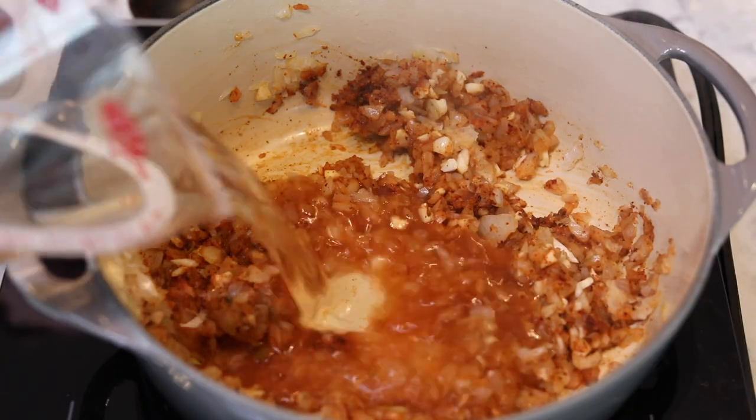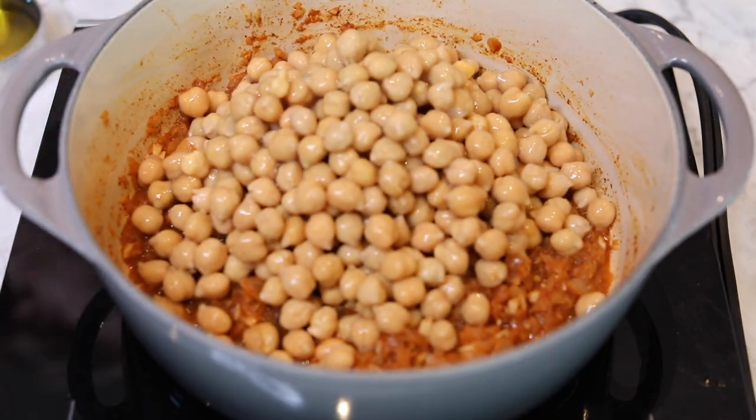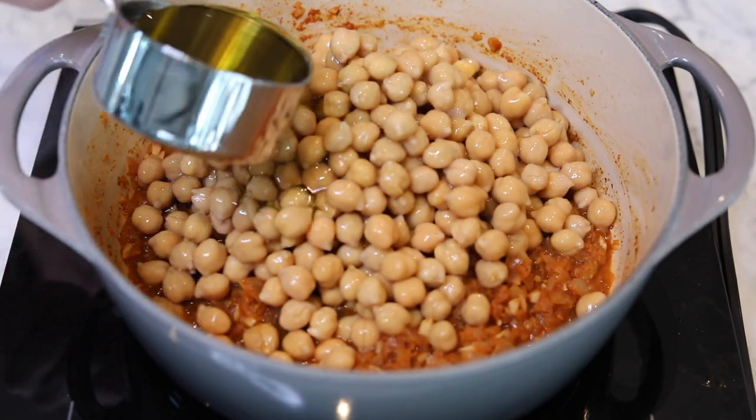Add a half cup white wine and simmer until it cooks down by half. Then throw in two cans drained rinsed chickpeas and a half a cup of good olive oil.